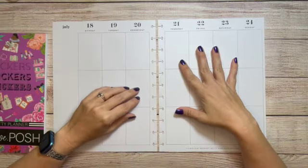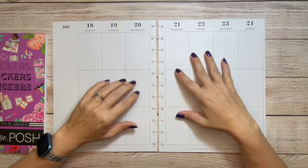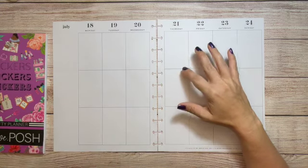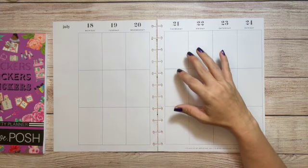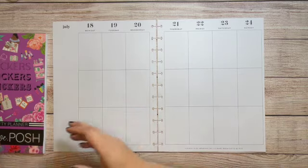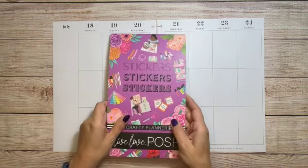Hey, what's up! Welcome to another Plan With Me. My name is Stephanie and today I'm going to be decorating my Big Happy Planner for the week of July 18th through the 24th, and I'm really excited because I got my first Live Love Posh sticker book.